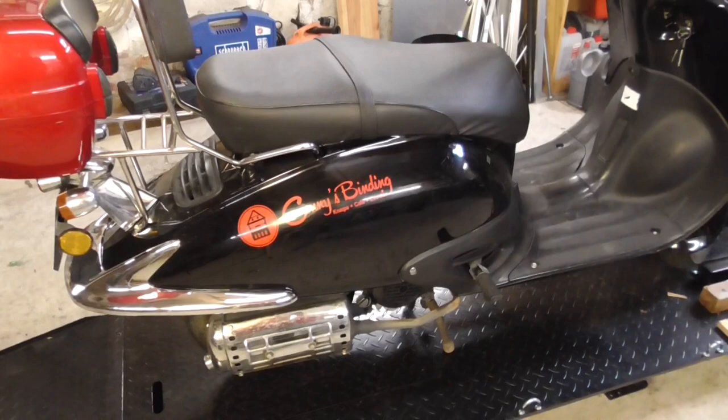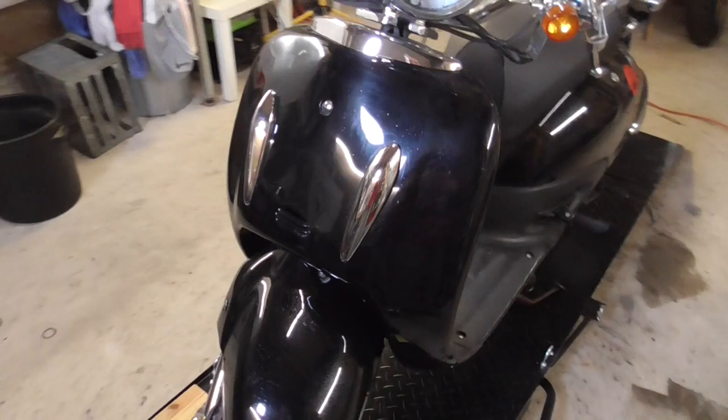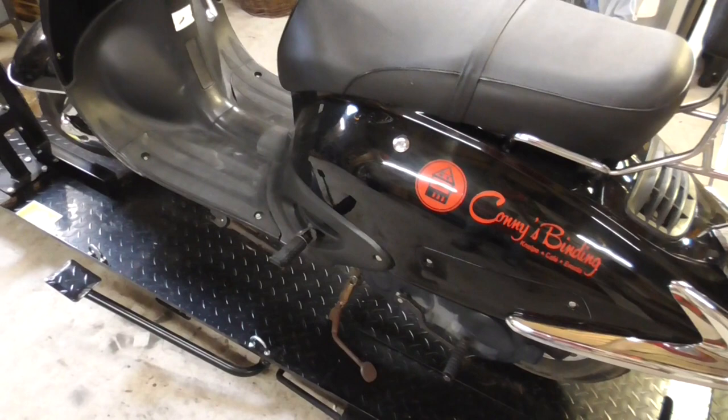This cheap Chinese scooter starts after many kicks but shuts off right away and keeps repeating that. It feels like there's no fuel or not enough fuel coming through, so let's check on the fuel lines.